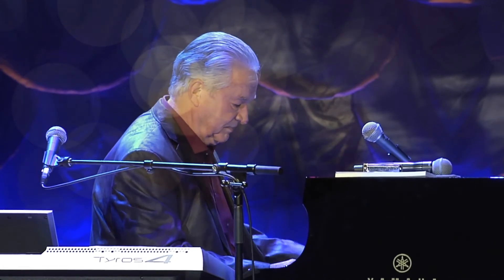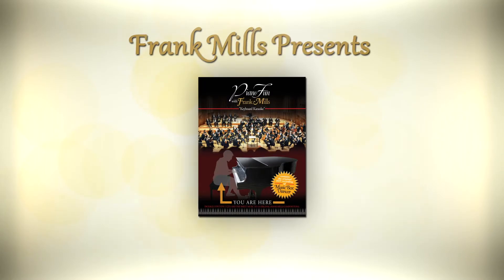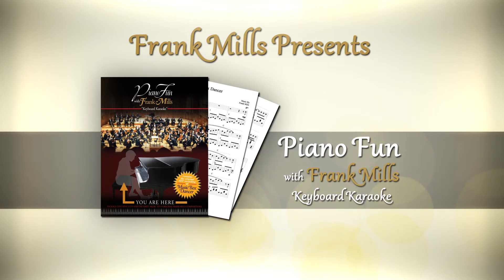From piano teachers to students and even the stars, everyone enjoys playing along with their favorite songs. Now, for the first time, you can perform as the star, bringing the songs to life with your own performance. The legendary Frank Mills presents the definitive package of his most popular compositions.